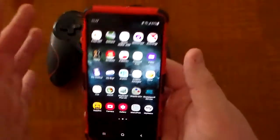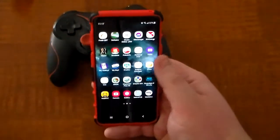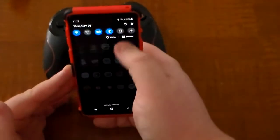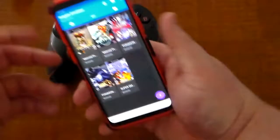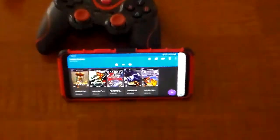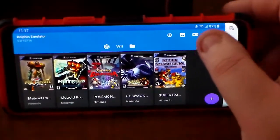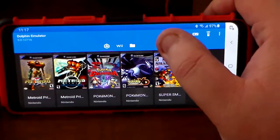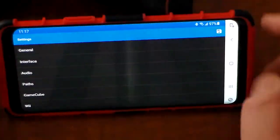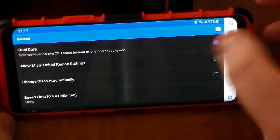What I'm going to do is show you a couple of games and the optimum settings I've been able to find to allow these games to run properly. So first, let me go over the settings. If you go up to this button here and press it, this will give you the general settings. In general, I always have dual core on.